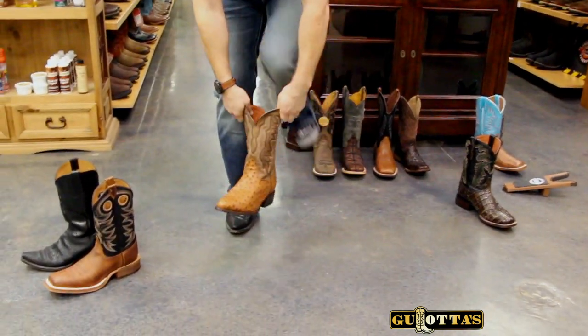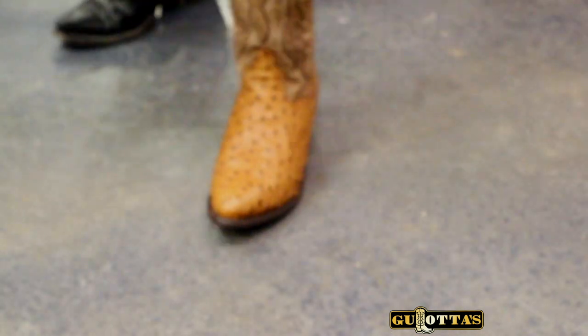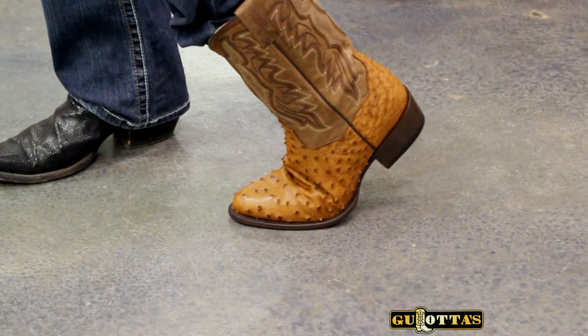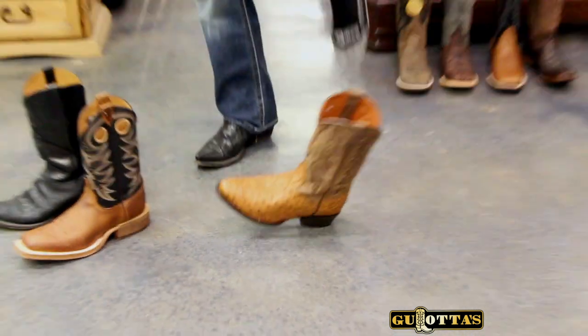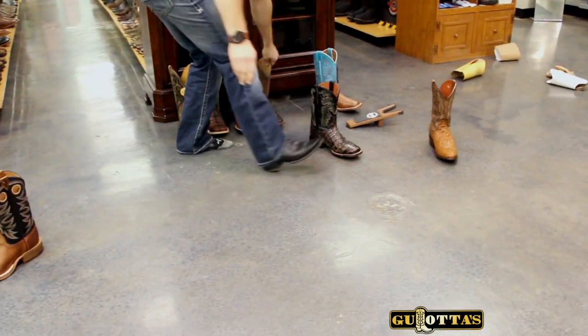Let's try another one. You can see all this slack here — a lot of play. This is a really soft leather boot, and this is not good. Whenever my heel comes up, I can feel my heel slipping out over a half inch — it's basically coming out. You can see I can just take that boot off super easy. That's not good; that's too big.